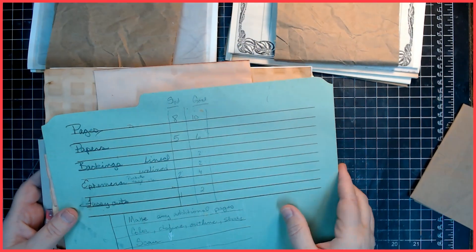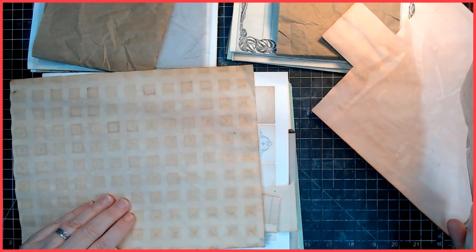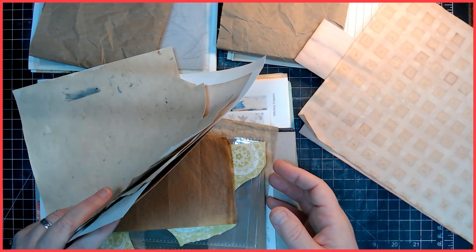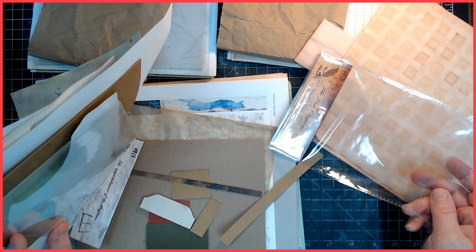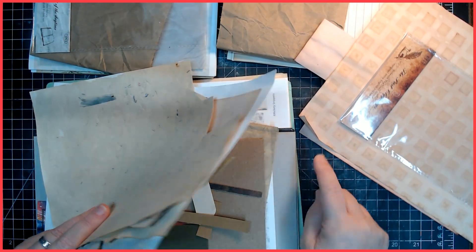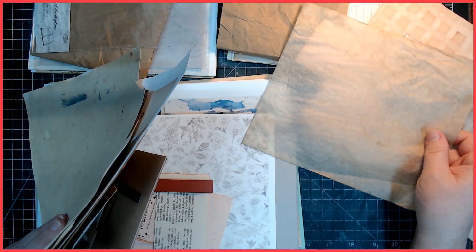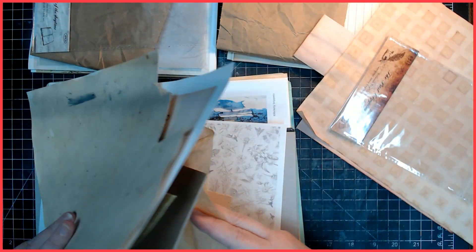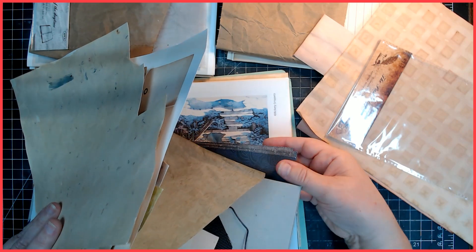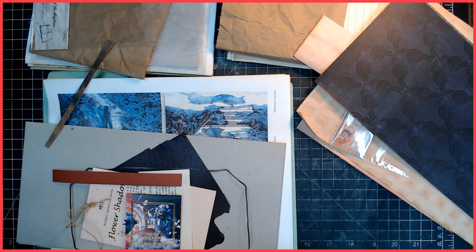I think I'm going to switch that because this one's a bit grungier and I think this is going to be the grungier journal, and this one is going to be the cleaner one — although you often can't tell the difference when it comes to my journals. I think I'm going to create more pages. I know I said only five or six pages each, but I meant the full pages. Then I want to add more bits. I can add this as a pocket page to each one because I have two of those.